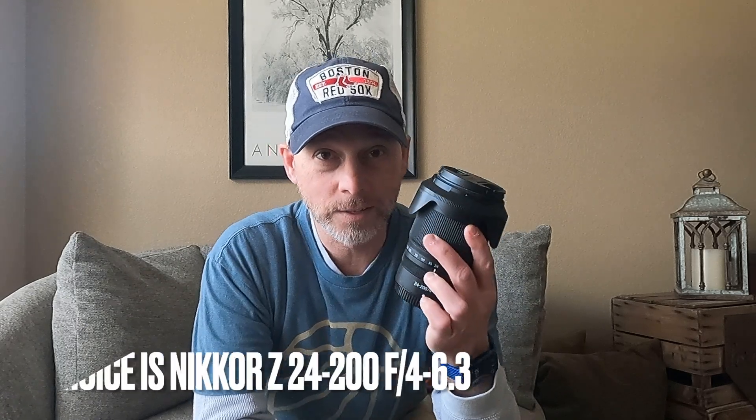Whatever lens you choose, I don't think you're gonna make a mistake. The Z 24 to 200 will run you about a thousand bucks right now, which I think is a great deal for the quality pictures you'll get, plus the weight and size make it a perfect carry-around lens with a lot of range. I don't think you can go wrong with the Tamron 24 to 70 either — it's a great lens that's gonna stay in my bag for a while, but it may not come with me everywhere now that I've got this Z lens.